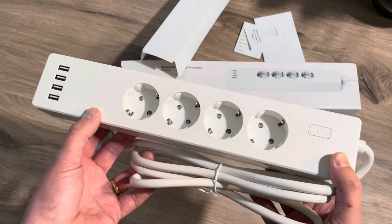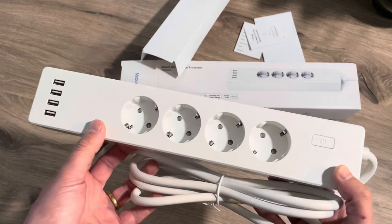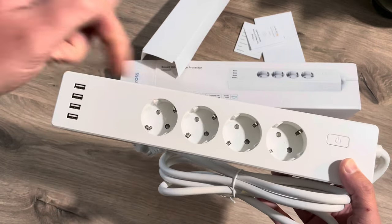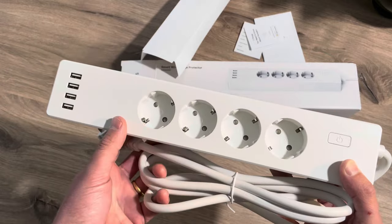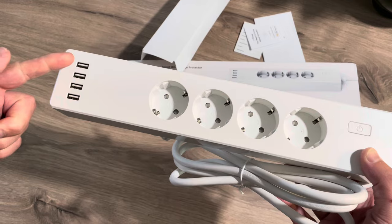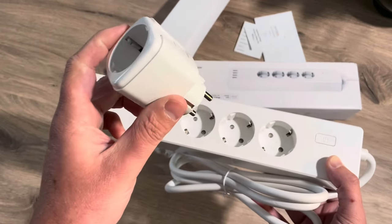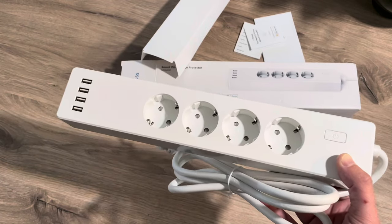The power strip comes at $39 on the Miras website — but check out my discount codes in the description. With four controlled power outlets and controlled USB ports, it is way cheaper than using all individual smart plugs.